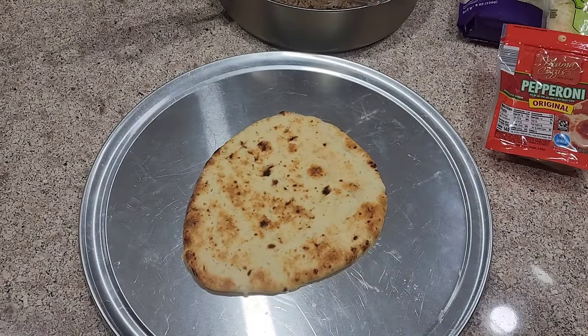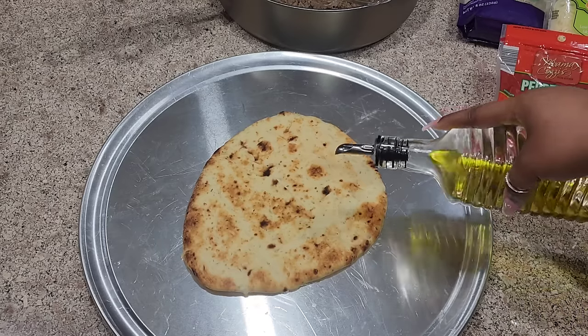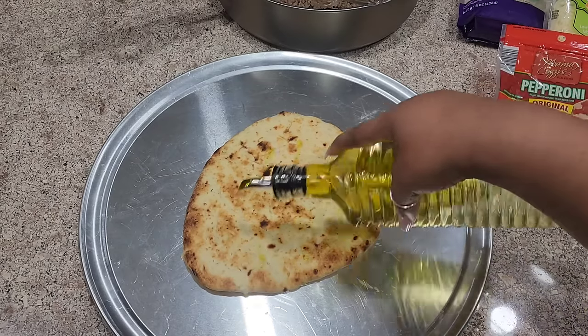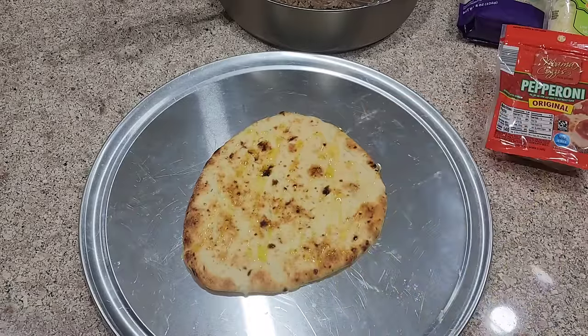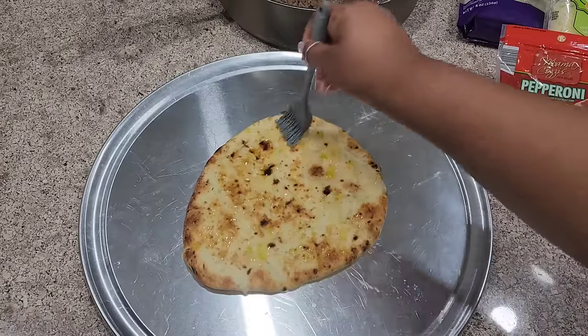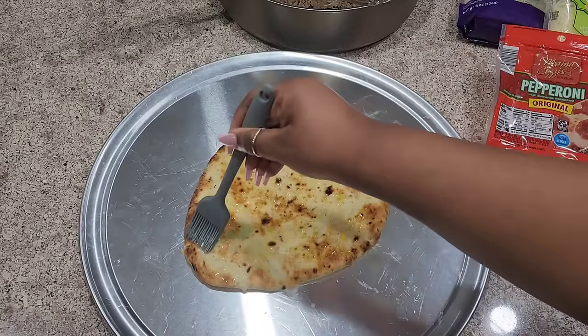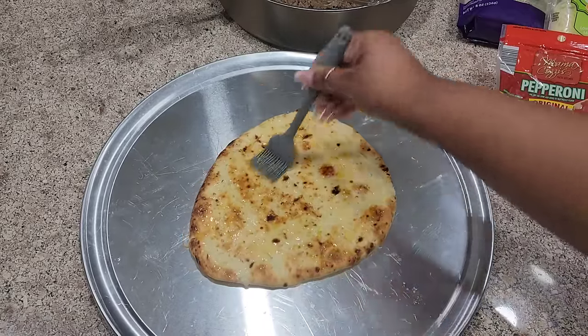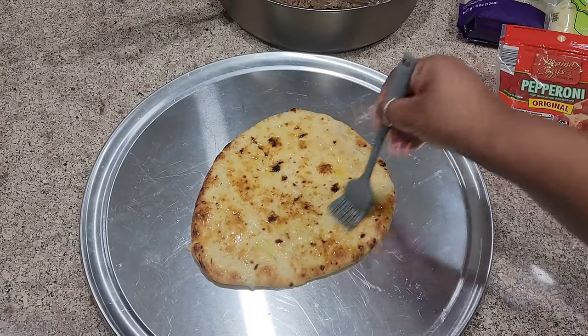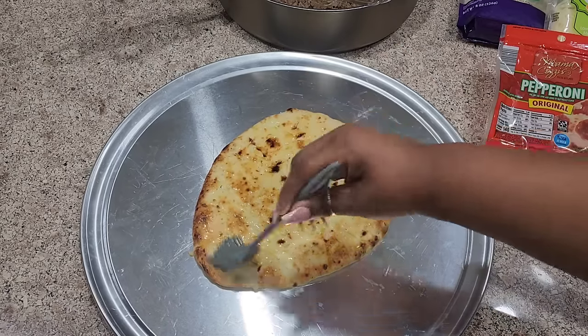Okay y'all, I'm about to get ready to assemble my pizza. I'm doing like a supreme pizza tonight. I'm going in with a little olive oil first. Basically, what this is going to do is help give me a little bit more crust as well as help my seasoning adhere to the crust. I'm going to brush it with a little EVOO, as my Rachel Ray would say.